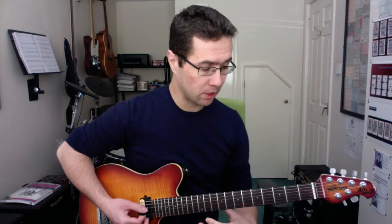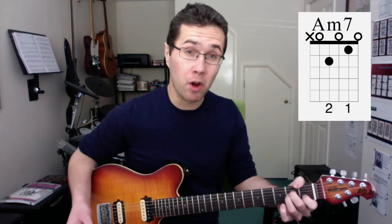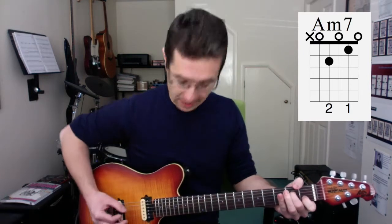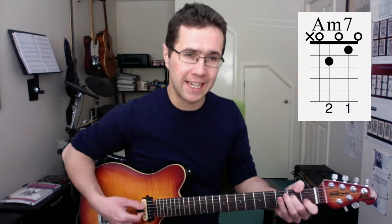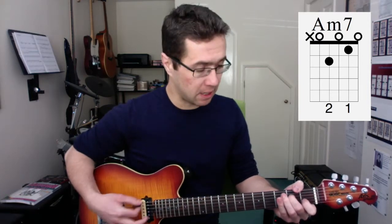Now we're going to be looking at A minor 7. This is simply A minor without your 3rd finger, and that open G string contains that minor 7. You can look at the theory and understand how these chords are made up a little bit later on. So that's A minor 7.